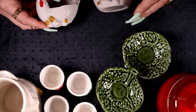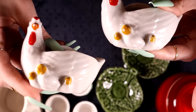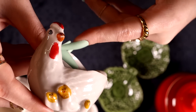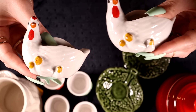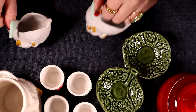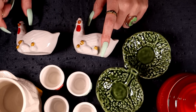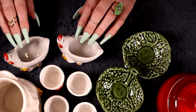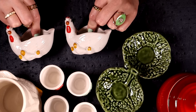Following the Easter theme, I grabbed these two little hens with their chicks — I think they're little planters. There's a bit of paint rubbed off on the beak and top, but they're pretty nice. It's a specific style — you could put little succulents in there. During Easter you could use them for eggs and little decorations too, but I'm pretty sure they're planters.